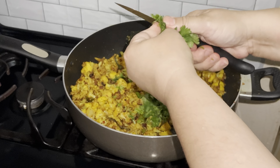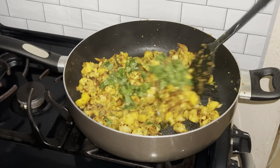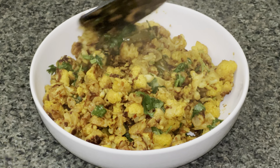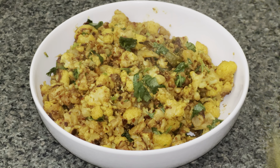Chop up some cilantro and add that for garnishing, and you're done! Let me know if you try the recipe and stay tuned for more great home-cooked meals. Thanks for watching!